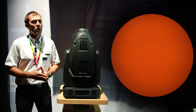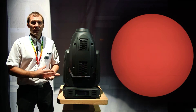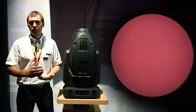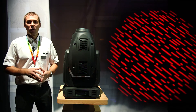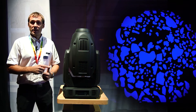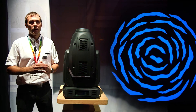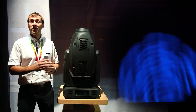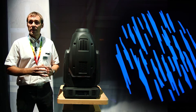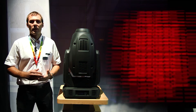A special feature is the flatness of the beam, set at 1.3 to 1. The DL7 also features two gobo wheels: one gobo wheel has static gobos, the other has a set of rotating gobos, specially chosen for theaters and TV studios.